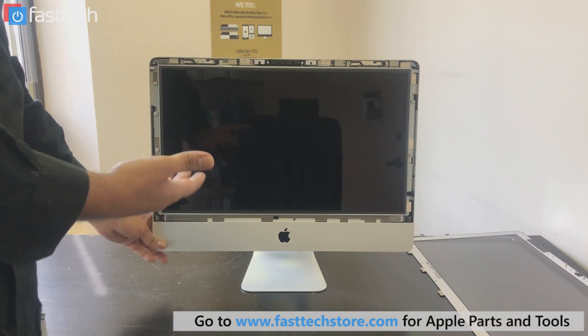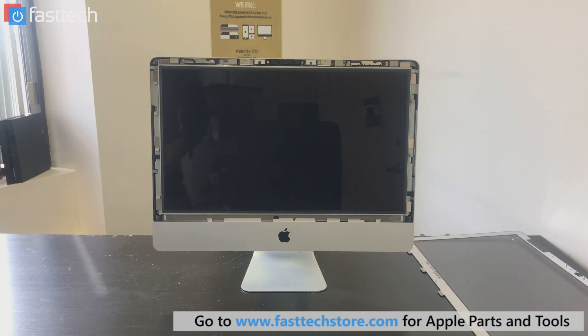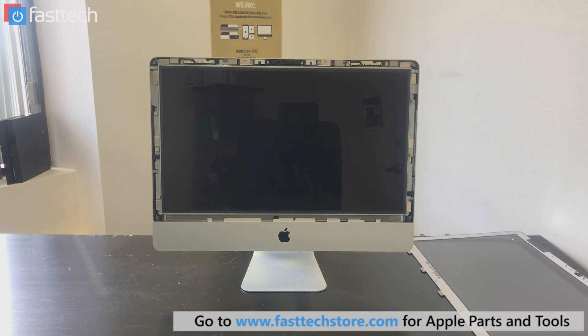And now we have access to the LCD. Now you're going to make sure that you don't get any dust on the surface, because you're going to have to clean it off. Otherwise, when you put everything back together, you're going to see dust particles on the screen.